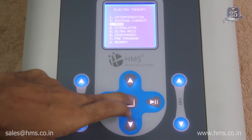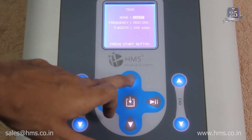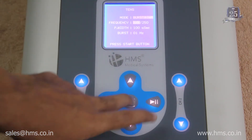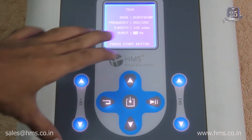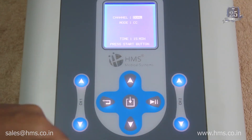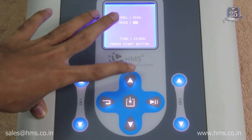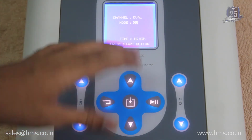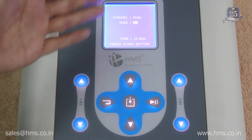Next is TENS, which has four different modes: continuous, sweep, burst, and burst and sweep. Frequencies, pulse width, and burst frequency can all be set according to your needs. When starting treatment, you have two output modes: CC (constant current) and CV (constant voltage), which control the output delivered through the electrode to the patient. CC is most commonly used, but CV is also available.